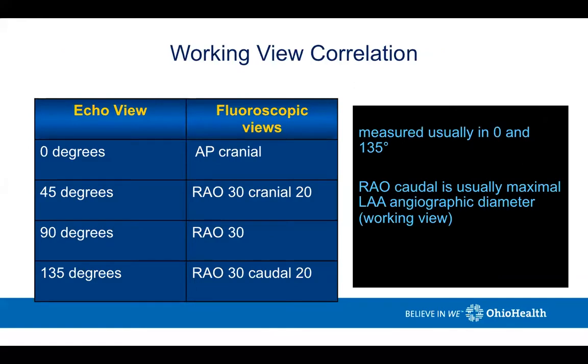The working views for implantation into the left atrial appendage — there's an echo view that correlates with a fluoroscopic view. If you're in the AP cranial view, this typically corresponds to the echo view at zero degrees. The location that we often work in is the areocodal view. I typically take an angiogram in the areocodal view, which corresponds most often to the 135-degree view on transesophageal echo. The areocodal is the best working angle from a fluoroscopic standpoint.